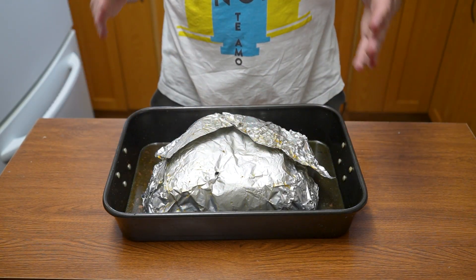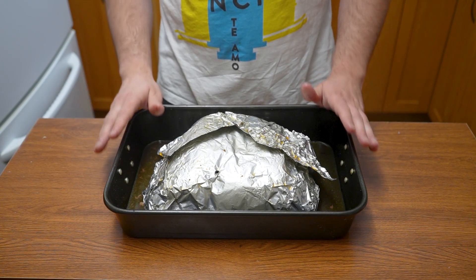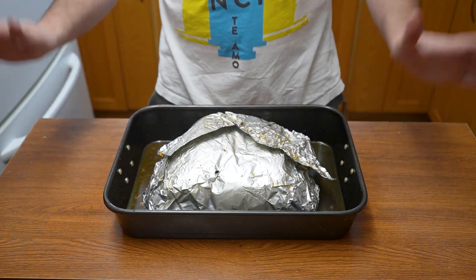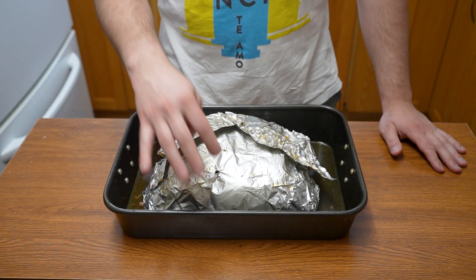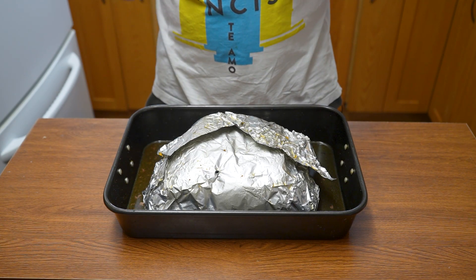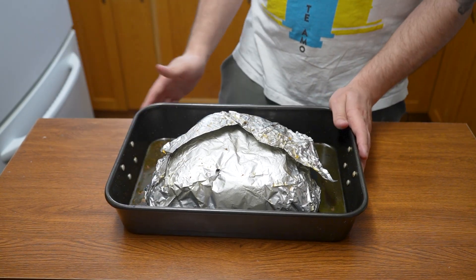Now we've pulled it at 205°F and it needs to rest for around 30 to 40 minutes. The reason for this is that it has to redistribute the juices and suck them back in. If you cut it now, liquid is going to go everywhere and it will not be good. So we're going to let this rest, cover up the thermometer hole, and come back in 30 to 40 minutes. It's going to continue to cook slightly from residual heat but it's at pretty much optimal temperature right now.